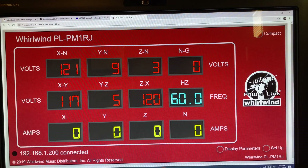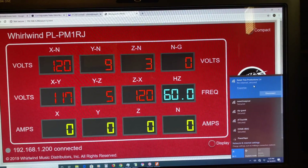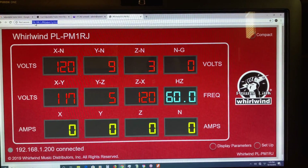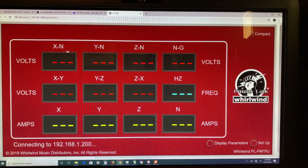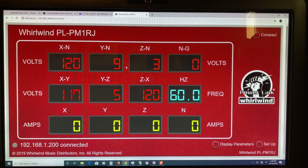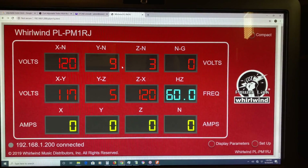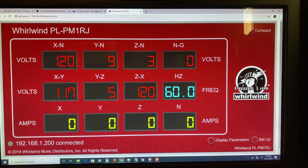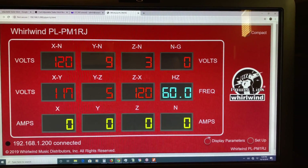The first thing you want to do is choose the network that the router is on. Once connected, you go up and just type in the IP address — 192.168.1.200. When you press enter, it pulls up basically the rack and every bit of information on there. There's no app you have to download; everything is built into the hardware, which is extremely nice. It updates very often so you can see real-time amperage draw on each leg as it changes.